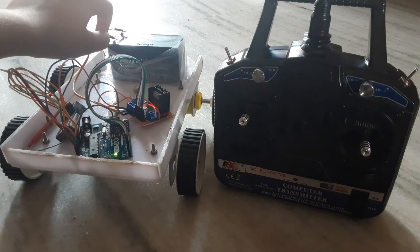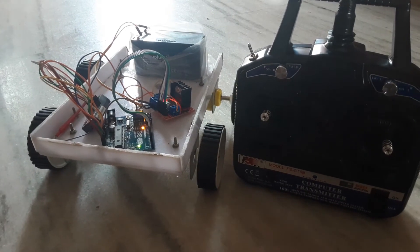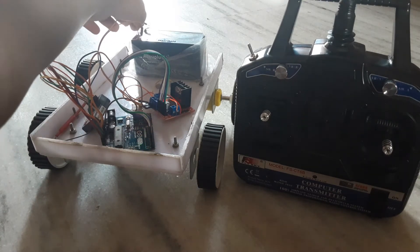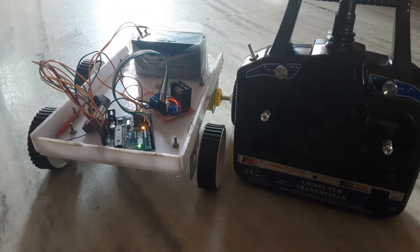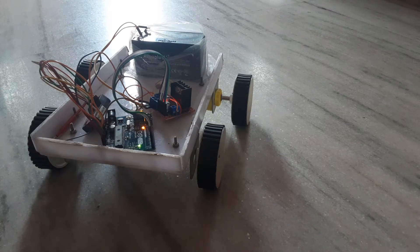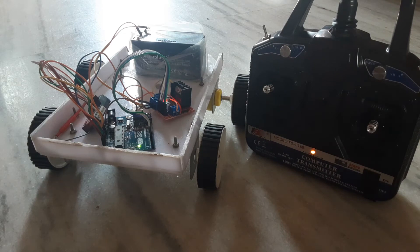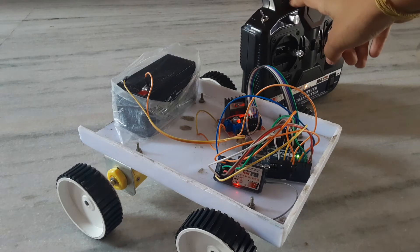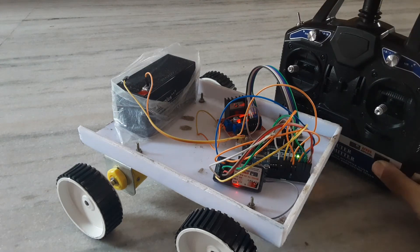Let's give power to the Arduino board. We can keep this switch instead of removing the wire. Let's turn on the transmitter. See, we can see the light on the receiver — that means the signals from the transmitter are being received by the receiver. When we turn off the transmitter, the light turns off.